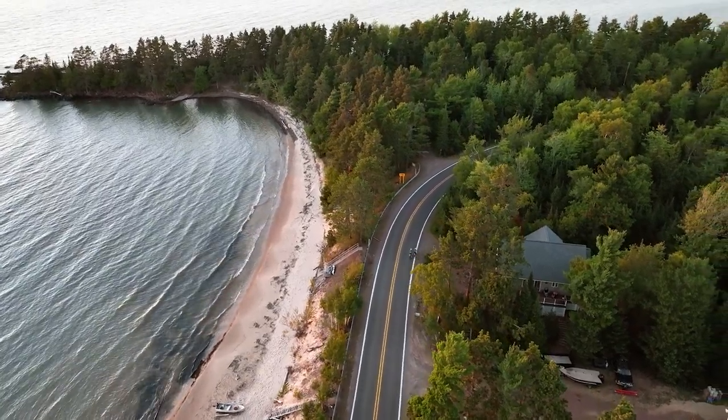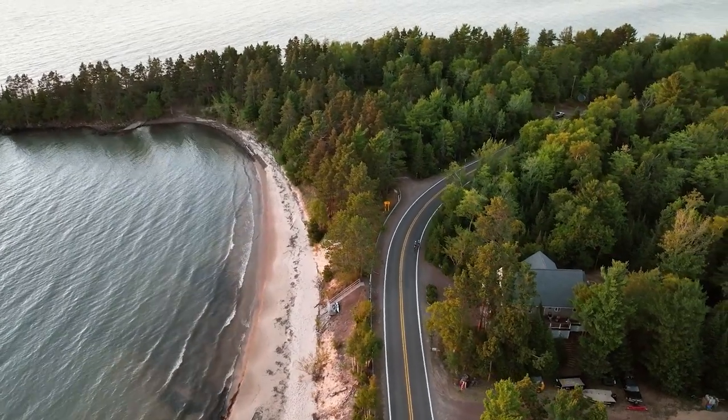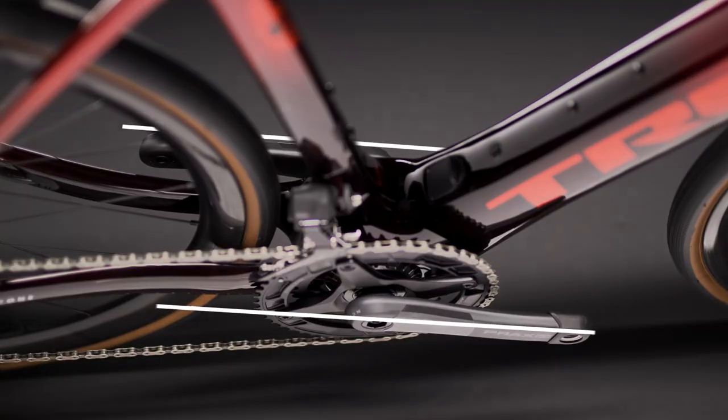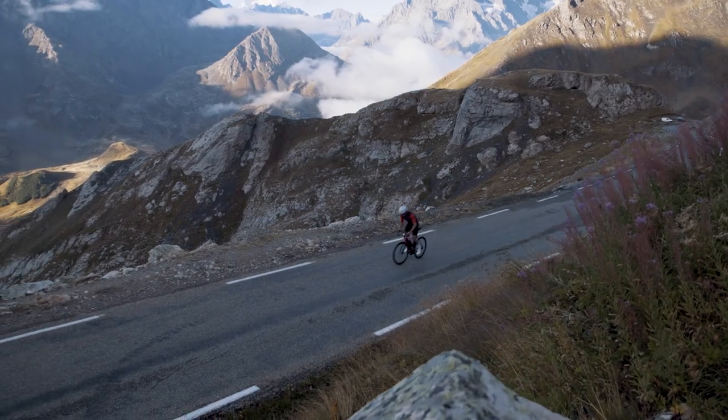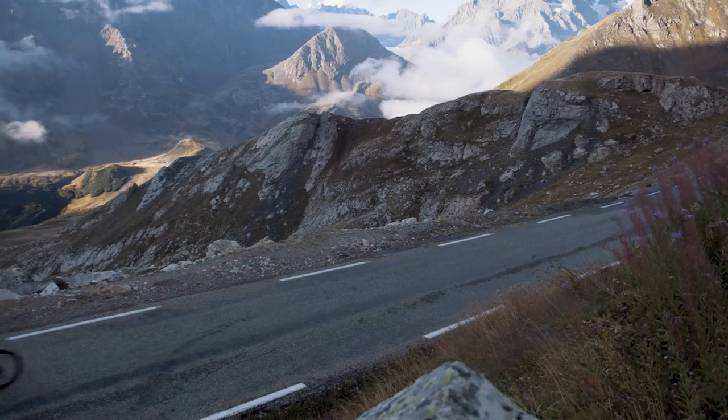The TQ system shares identically with the Fuel EXE — same motor, same battery, same displays. For us, it was really the perfect e-system: compact and lightweight, but it's a lot of other things too. It's super quiet, so you don't even really hear it when you're riding. It allows us to use a really narrow road Q factor, so the bike rides and feels really consistent with a non-electric bike. From a pure packaging perspective, it's super minimalist, and that system is the foundation of this amazing e-road experience.